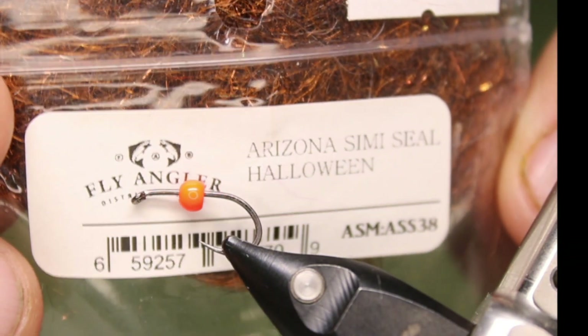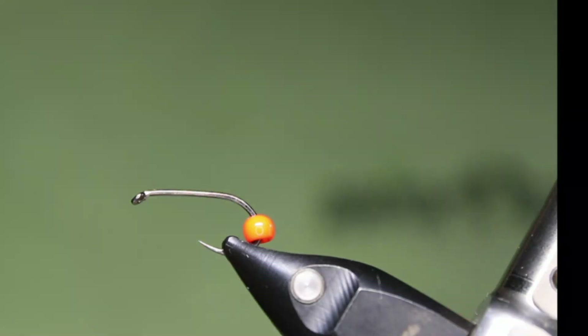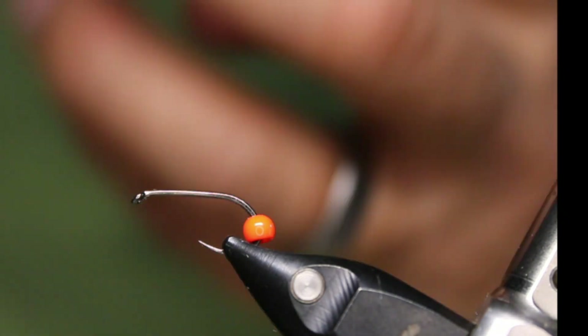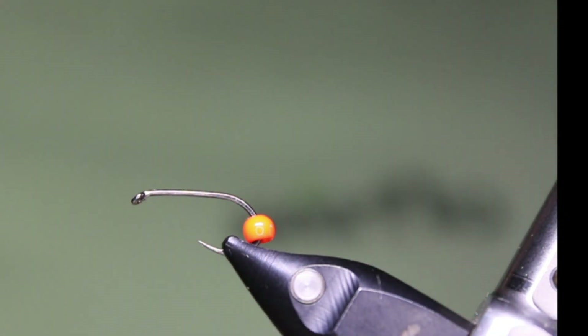We're using some Arizona Semi Seal in Halloween — they call the color Halloween, it's kind of an orangey rusty color. I'm going to mix that with some of Stu Thompson's Dark Water Dubbing. It's a really soft, kind of cream color. I mix those together and it gives it just a little bit of a different look.